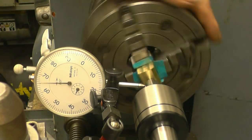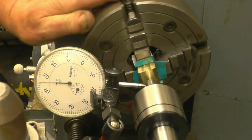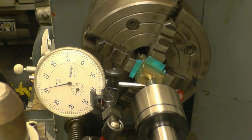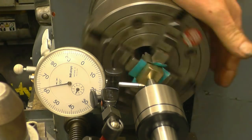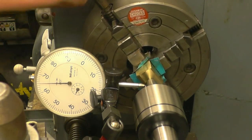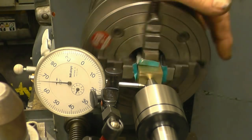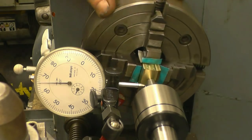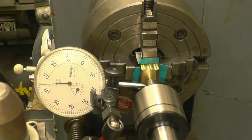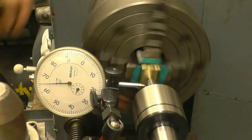Making repeated small outward adjustments on the jaws. Now we'll get somewhere near.